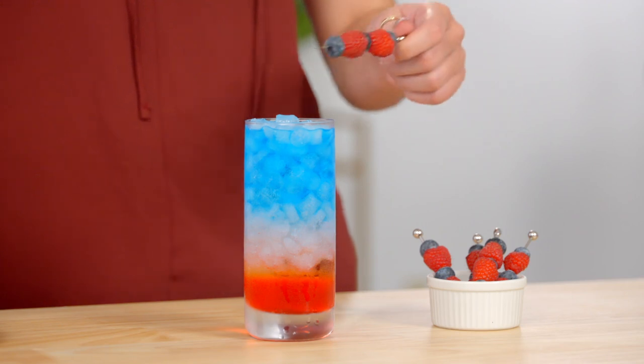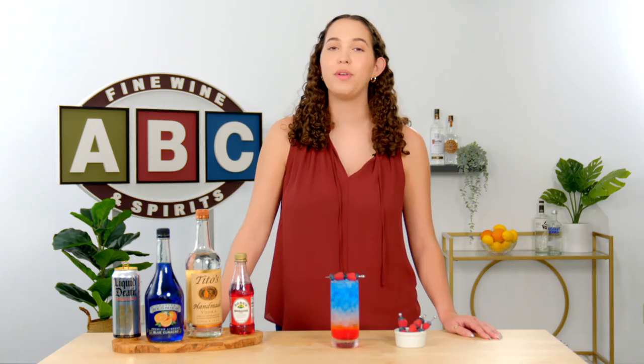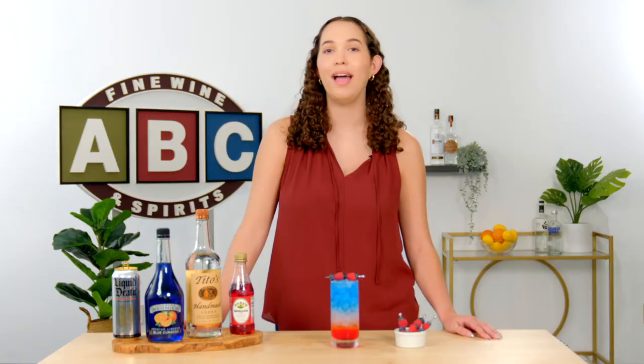And there you have it — a red, white, and blue layered cocktail for the 4th of July. If you want to make this cocktail at home, you can find everything you need at your local ABC Fine Wine and Spirits or online at abcfws.com. Happy hosting!